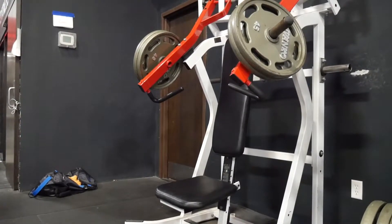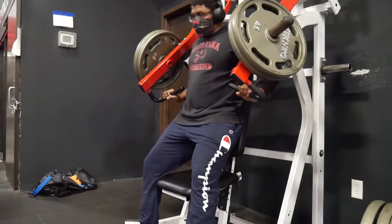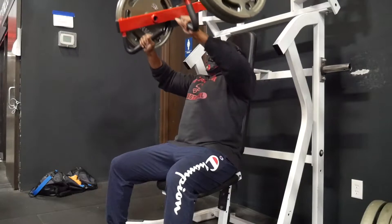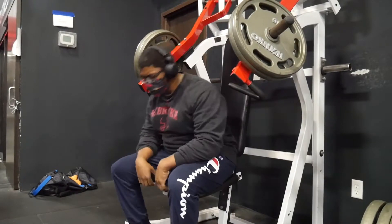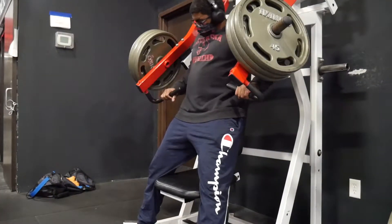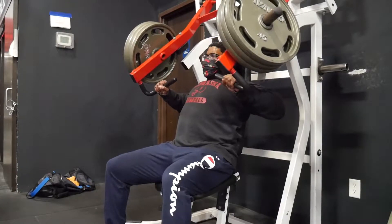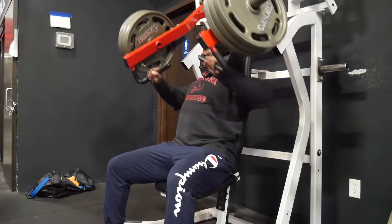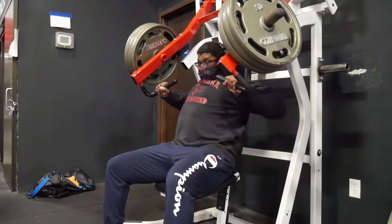We're still working with a reps-in-reserve range, so I took pretty much everything to one or zero RIR. My one-to-zero isn't true failure because I don't have a training partner to spot me or push out that last rep, so I'm probably leaving some reps on the table. But training alone, I use RIR as a tool to measure effort — when you go to failure, it makes it relatively simple.